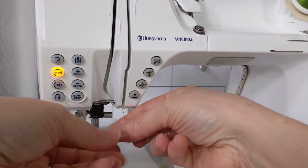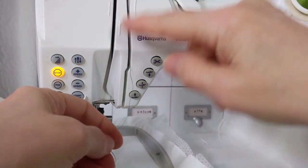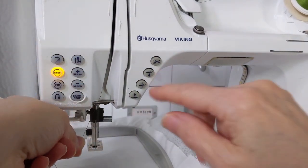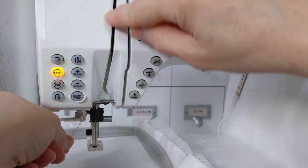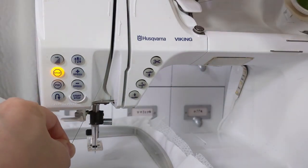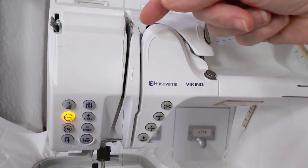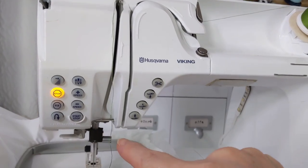After the tension discs, your thread needs to go through the take-up lever. It does need to go in a particular order — like down, up, down or something like that. It seems weird but mine goes down, then up, then down again, and it needs to hook in. Some machines actually have something that has to be threaded up there. Mine just has a hook so I catch it on, but you do have to do that down, up, down through the take-up lever. Don't let that throw you.